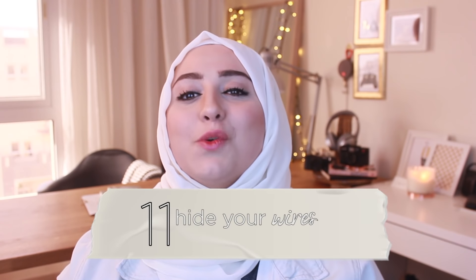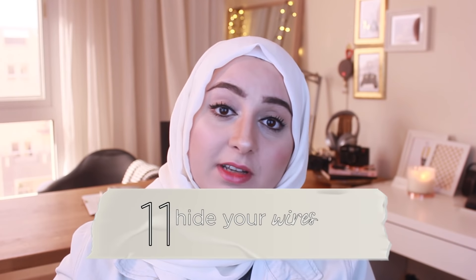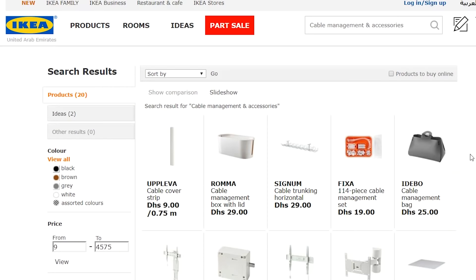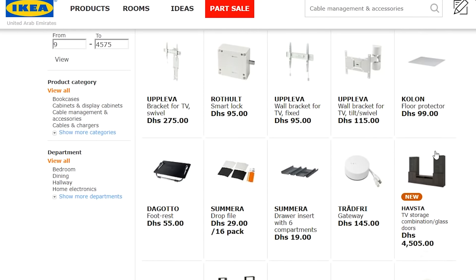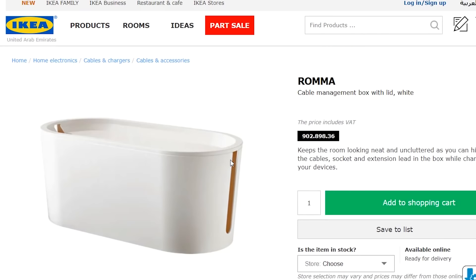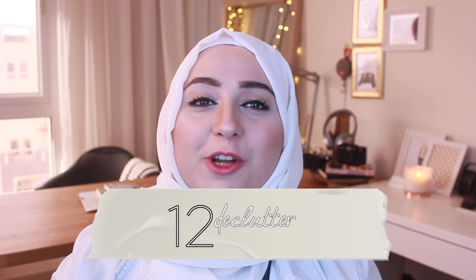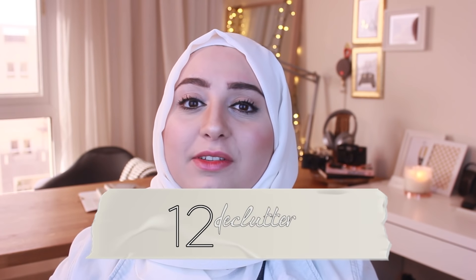Tip number eleven: hide your wires. Nobody wants to see your wires unless you have an industrial style living room. There are a lot of products, especially at Ikea, that are very cheap — like a box where you hide your extension cords or a tube that you can cover wires in. Tip number twelve is to declutter and stay organized, because even if you have the most beautiful room and it's all cluttered, what is the point?